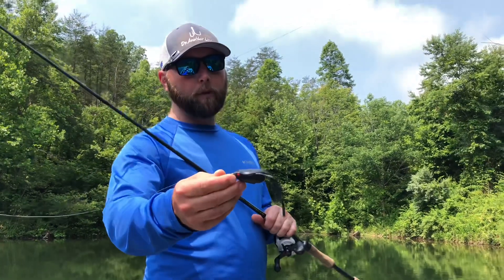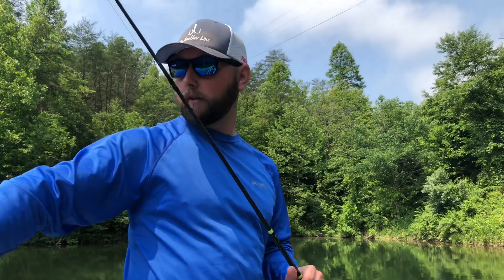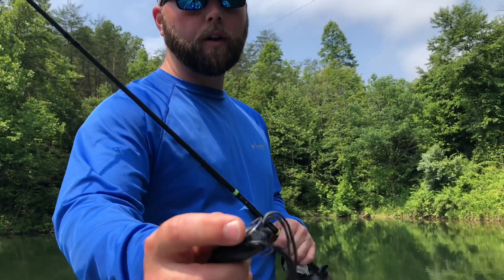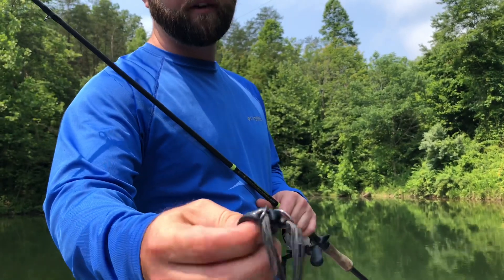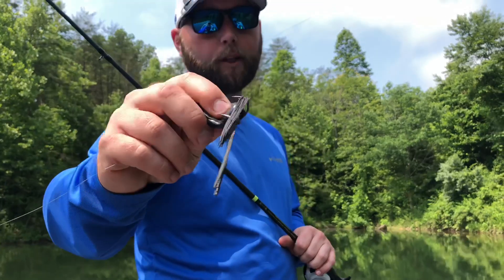Here's the black spro frog I'm going to be throwing. One thing you have to keep in mind is that these things are hollow — they have a hole where the hook comes through and they will get water in there. So every few casts you've got to squeeze the water out. It's just the nature of the beast.